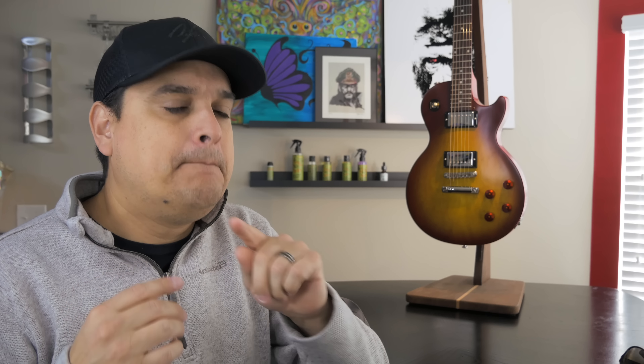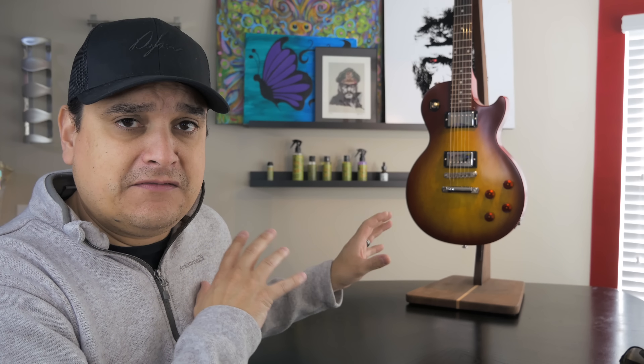The cool part is it's not just these studio models — they have customs, they have standards, they have all kinds of stuff. For about $500 over what you paid on the website, you could have a really nice Les Paul, or we could build it for you. I think it's really cool. And for the right person and the right guitar and the right build, it really does make sense.